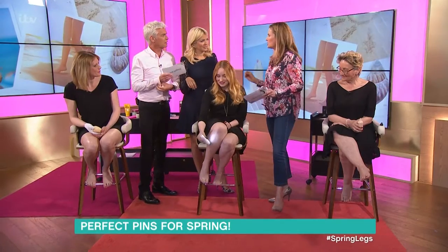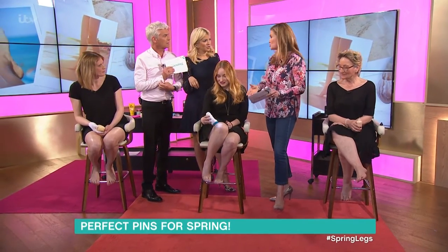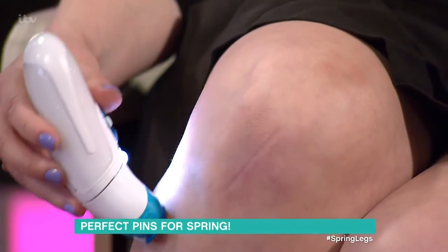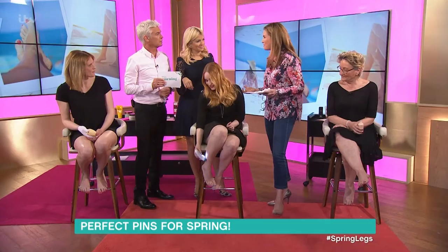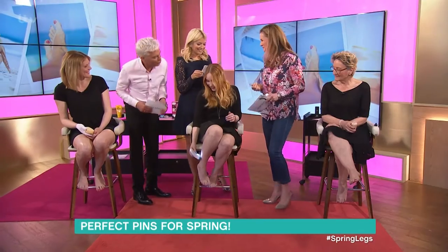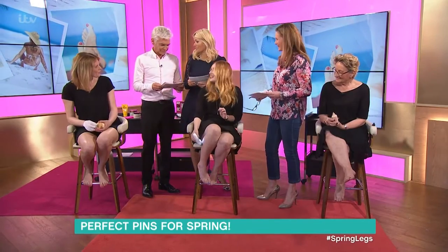It actually hurts more if you use it dry like this. It's much more comfortable if you use it in the bath or shower, and maybe use some shower gel. It also gets better — you build up a tolerance to the pain, so that's good news. That's why you're not screaming. Yeah, it's okay now, and also her legs aren't quite as hairy as your arms.